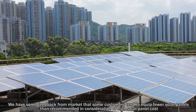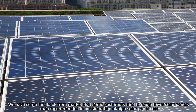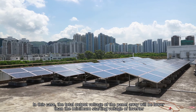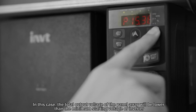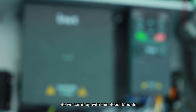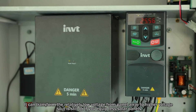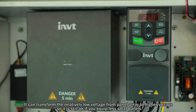We have received feedback from the market that some customers tend to equip fewer solar panels than recommended, in consideration of the high solar panel cost. In this case, the total output voltage of the solar panel array will be lower than the minimum starting voltage of the inverter, which in turn is not able to start. So we developed this boost module — it can transform the relatively low voltage from the panel array to a higher voltage, so it is still okay if you equip fewer solar panels.